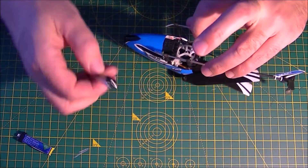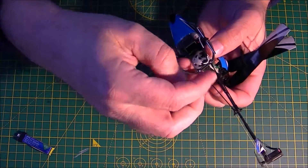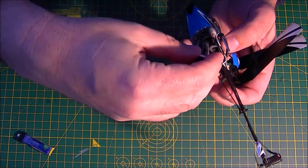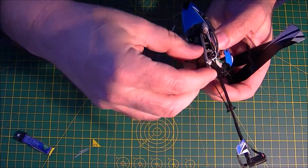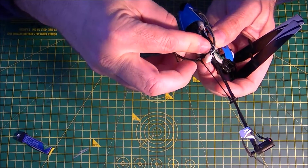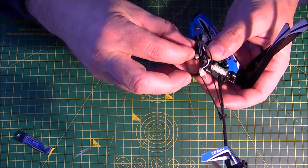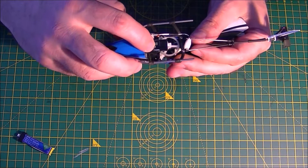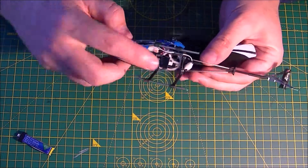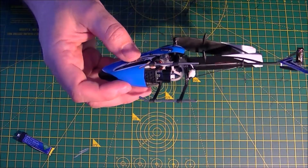Just to show you, it slides in really nice. I'll just pop this in right here. It's just a little bit tight getting in, but it goes in just fine. What I did was set it back — instead of pushing it all the way forward, I set it back about a quarter inch — and it seems to balance out just perfect.